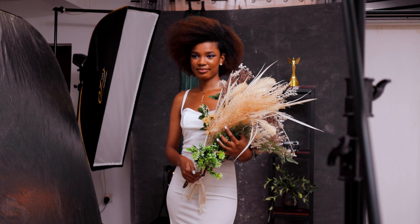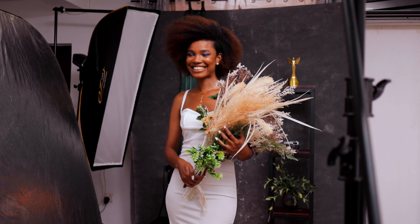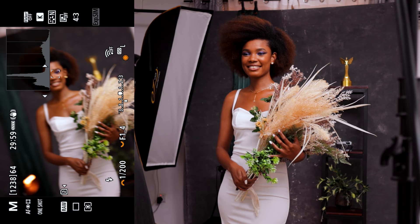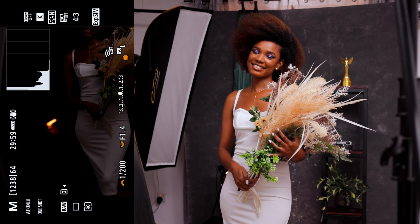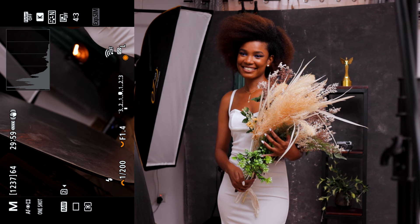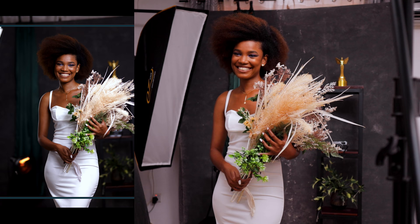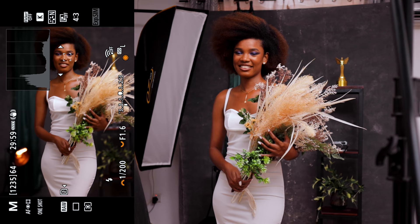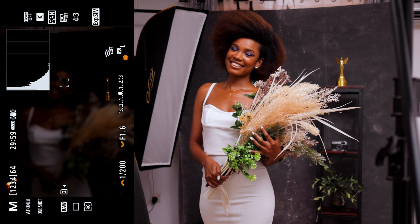All right guys, so I've made a few changes. We added some props — that's the flowers she's holding — and I also added a light in the lamp in the back just to add more color to the whole thing. Now we're going to start with slightly fuller shots. Chin up a little bit. 3, 2, 1 — let's take a shot and see where everything is at. Our main light's a little bit hot, so I'll take it to 1.6. Take another shot. I think I like where we are. My camera settings: I'm at 1 over 200, f1.6, and ISO 50.